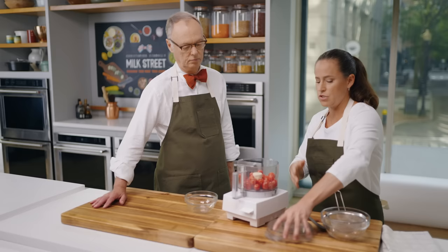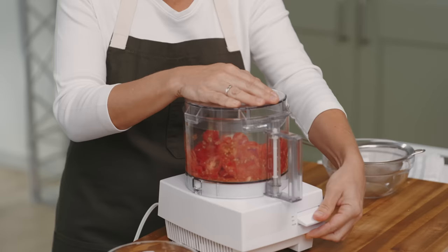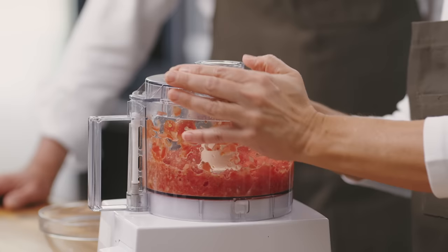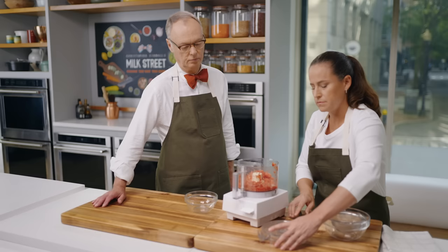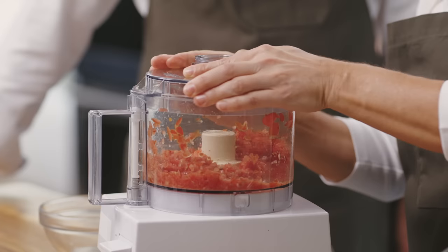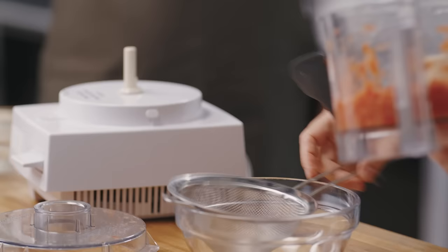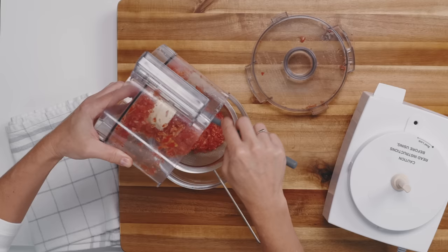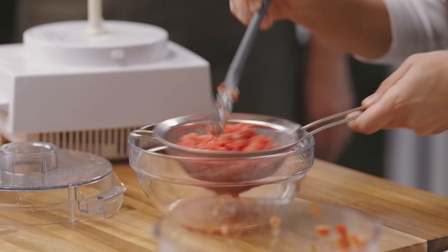I'm going to process the grape tomatoes just until they're broken down to about quarter-sized pieces. I'm going to transfer this to a fine mesh sieve set over a bowl and let them drain for about 30 minutes to get rid of the excess liquid, because remember, we have a lot of toppings going on top. Every now and then give it a little shake to get all that juice out. Let this hang out for about a half hour and then we'll finish our sauce.